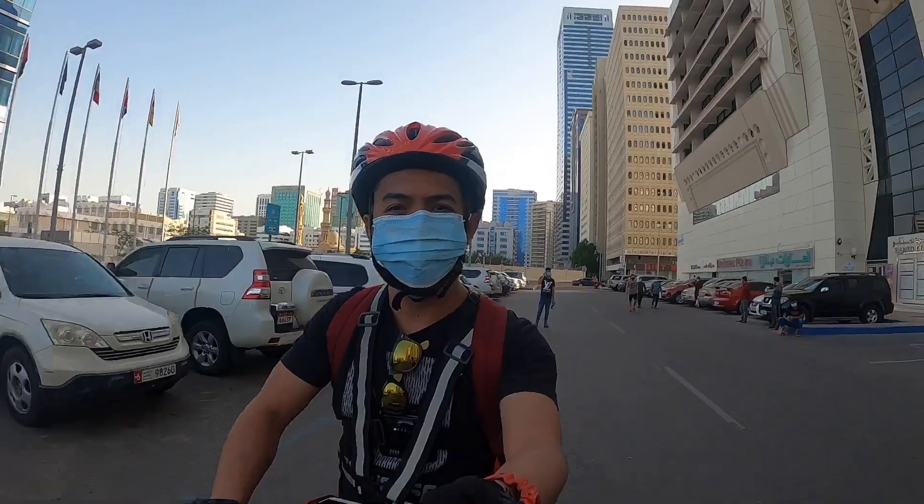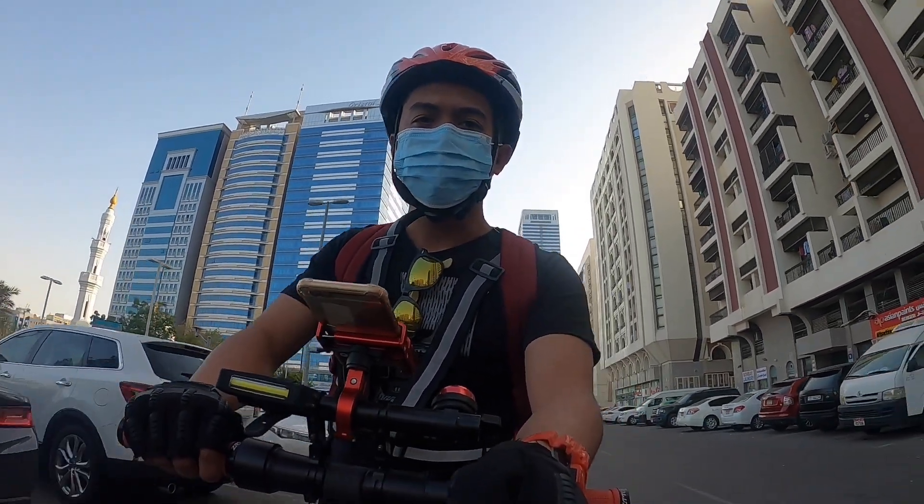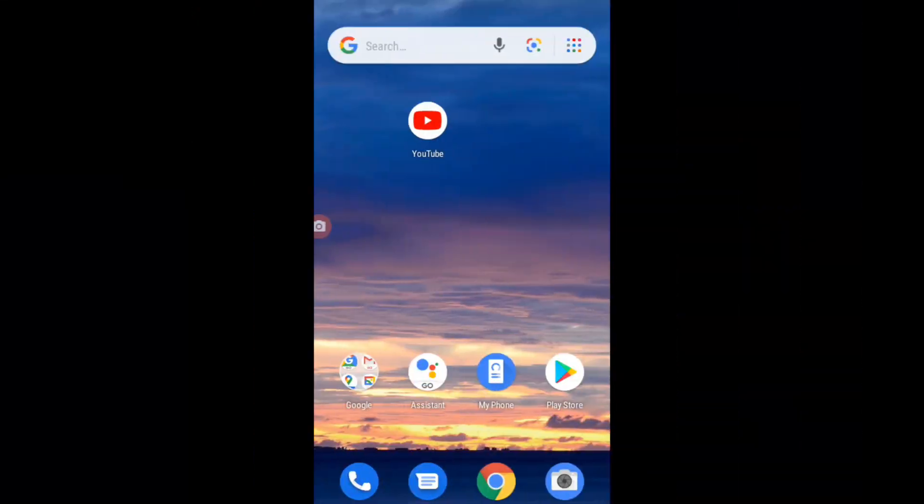What's up Idol, for today's video I'm gonna show you how to hack your 9bot ES2 scooter in just 3 steps.